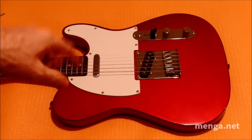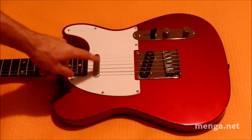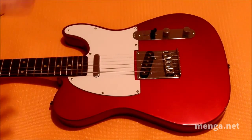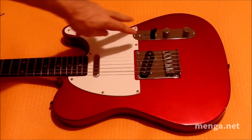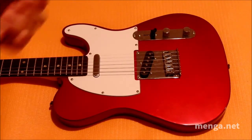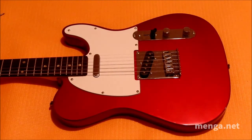So to recap: we took off the pickguard, adjusted the pickup height to match the fretboard, put the two most important screws back on first, then the next two, then the remaining ones. We're finished. Done and done.